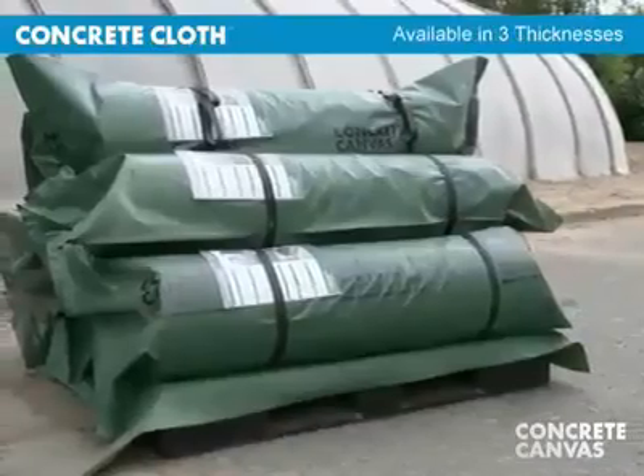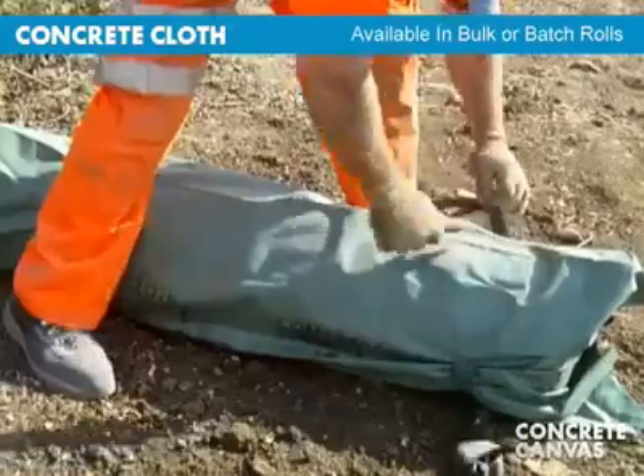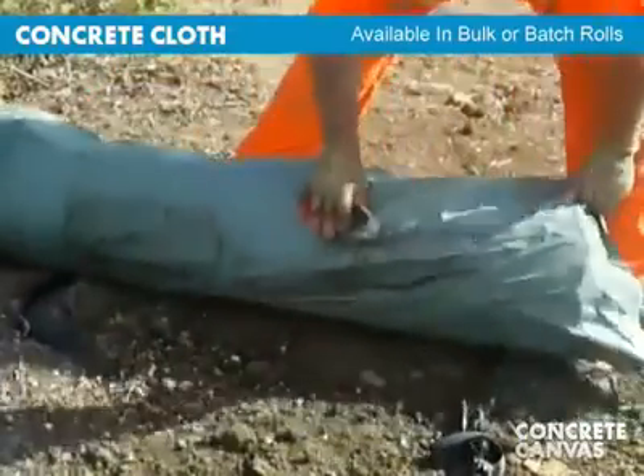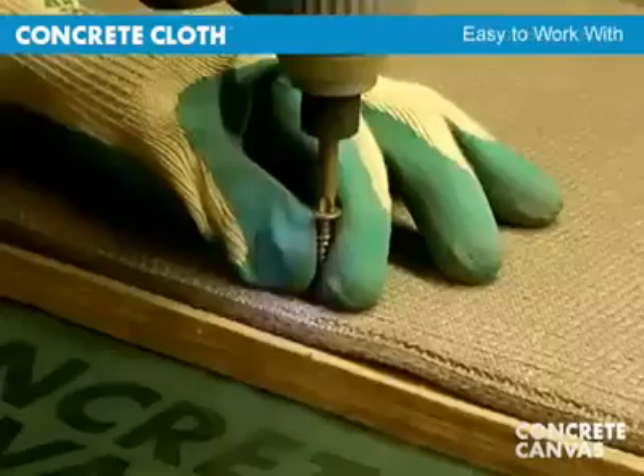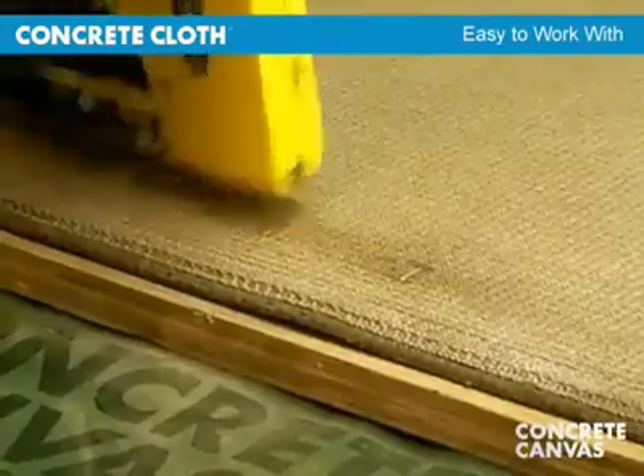Concrete cloth is supplied in a range of thicknesses and in bulk rolls, or man-portable rolls where plant equipment is not available. It is easy to work with and can be nailed, stapled, or cut with basic hand tools.